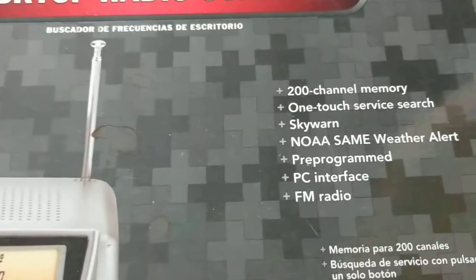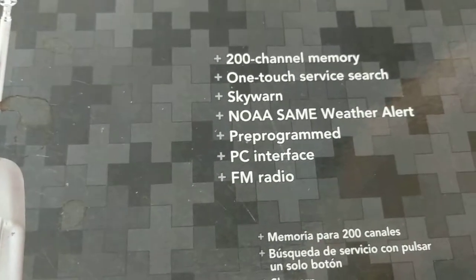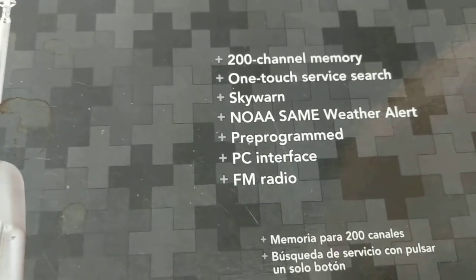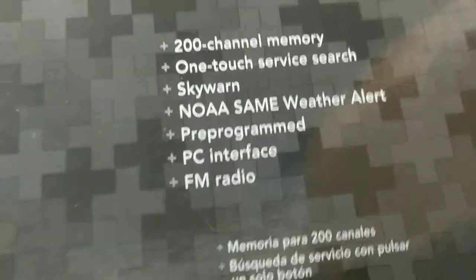This is a 200-channel memory scanner. There are other features here: one-touch service search, Skywarn, NOAA weather, PC interface, and FM radio.